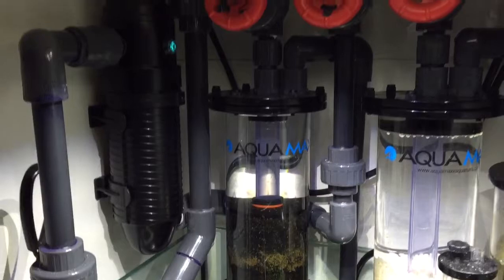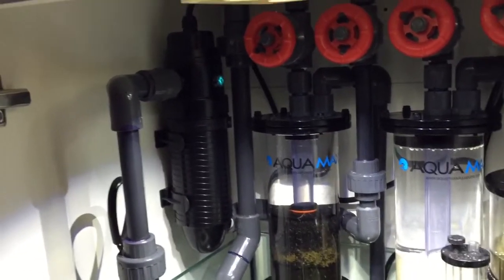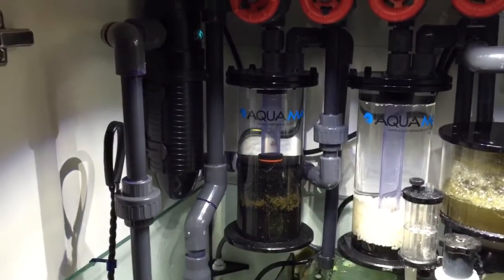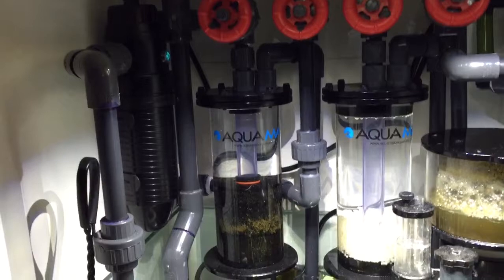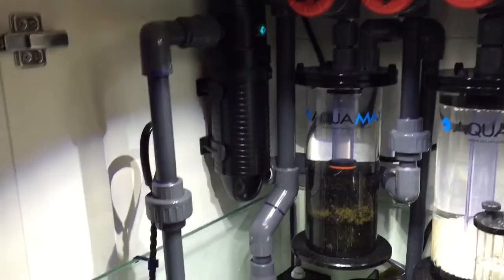Anyway, this is the UV setup for my tank — just thought I'd share it with everyone. If you like this video, go ahead and subscribe, and if you have any questions feel free to post them below. Again, this is Blue Tank Reef showing you my UV light setup. Thanks guys!